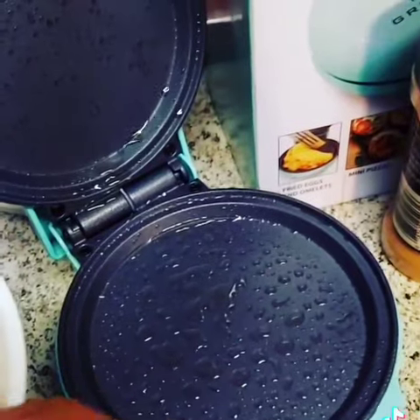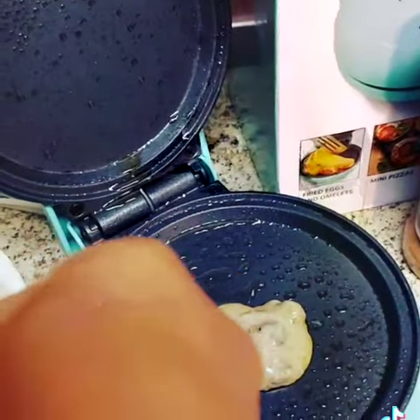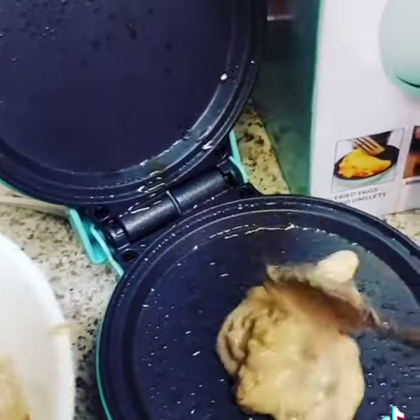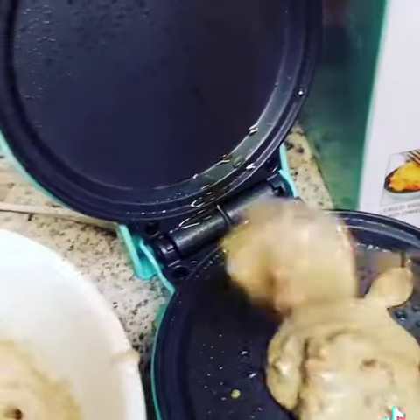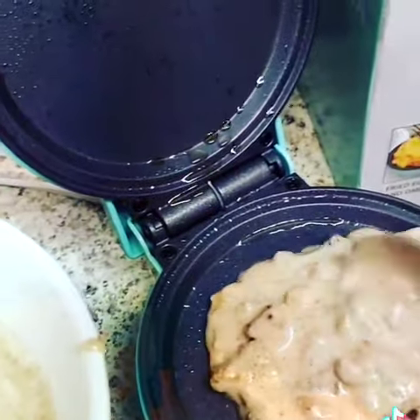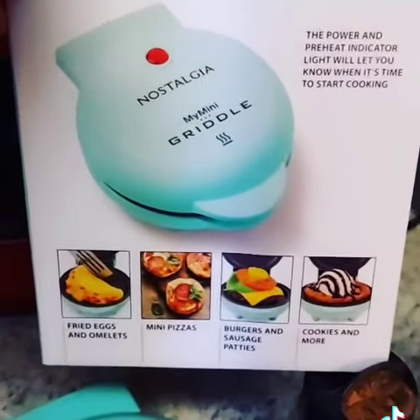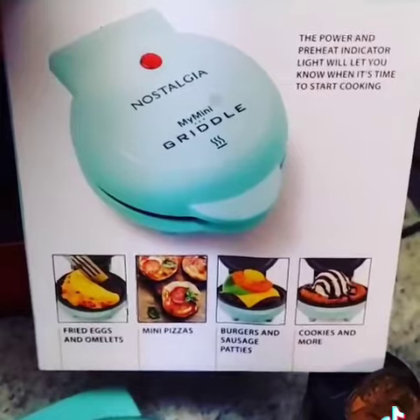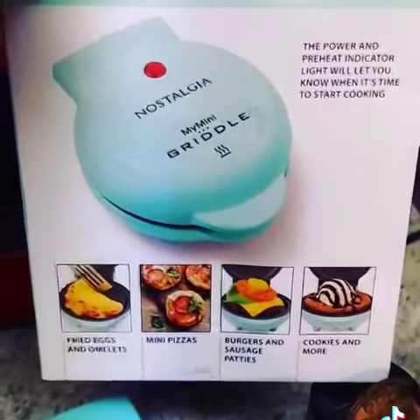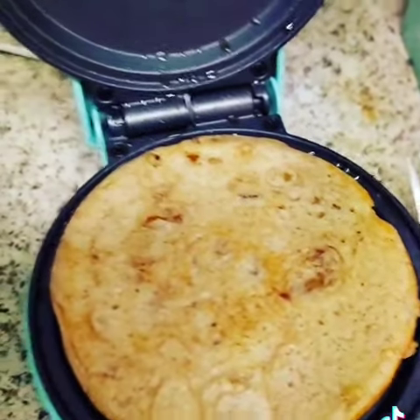I'm spraying the pancake iron with cooking oil, then we're just going to add it here. This is a mini grill — I got it at Target, I think it was only nine bucks, and I absolutely love it. This is what the box looks like, and here we go — perfect.